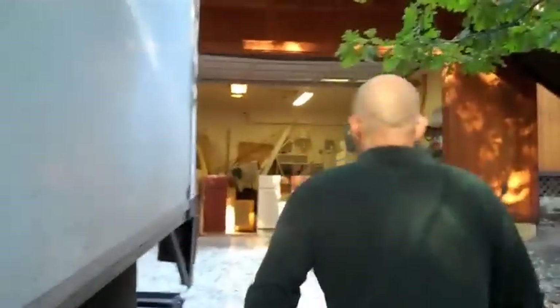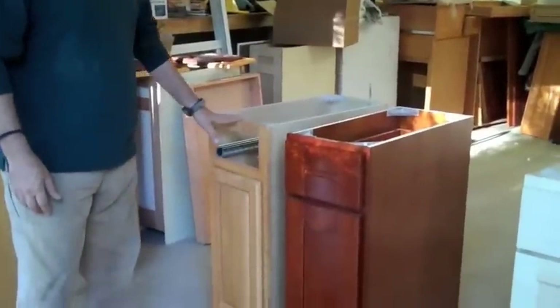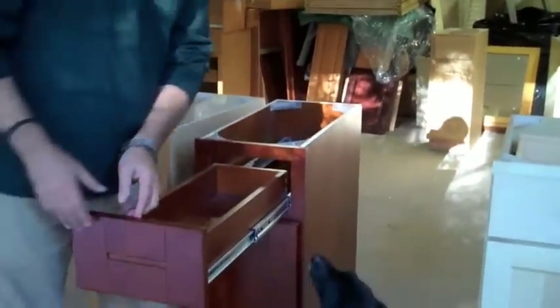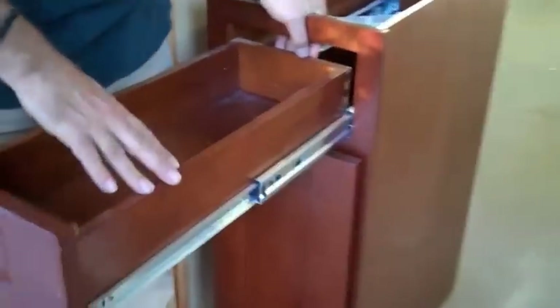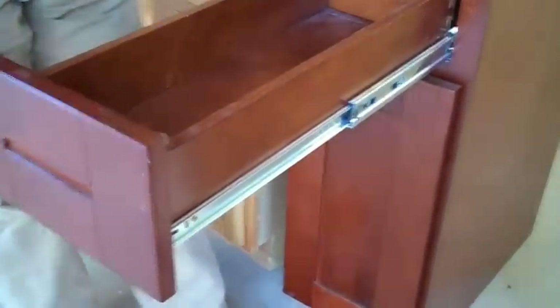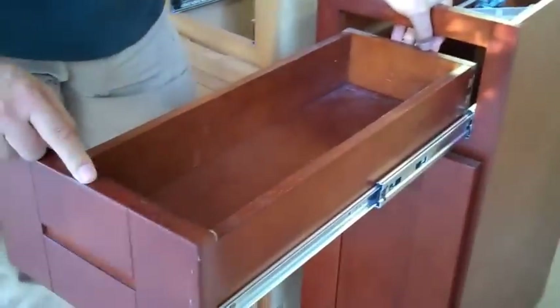We can deliver two assembled kitchens at a time. This is our warehouse — as you can see, we own inventory. Let's start with our contractor's grade of cabinets — the honey oak and the red cherry. The features these come with include a full extension drawer, solid wood drawer with dovetail joinery, solid wood face frame, solid wood doors, and drawer fronts.